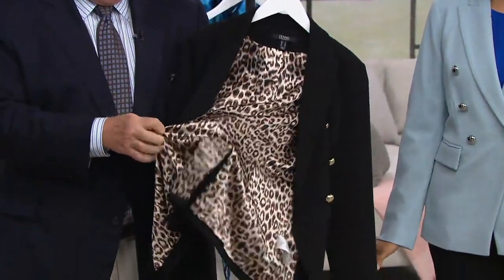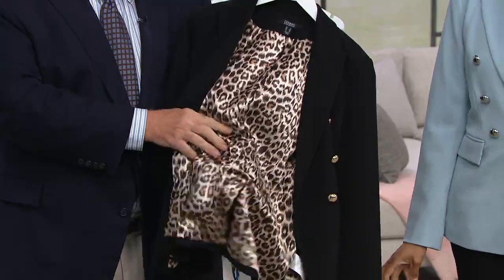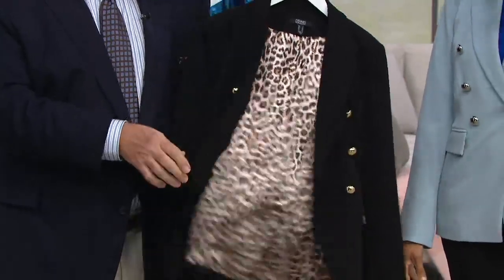It's just so elegant. This is a full charmeuse lining, so it's elegant and rich.